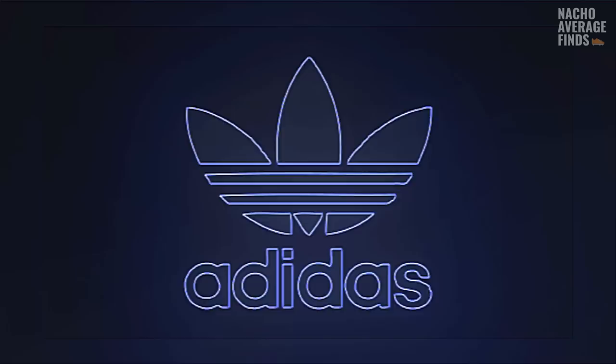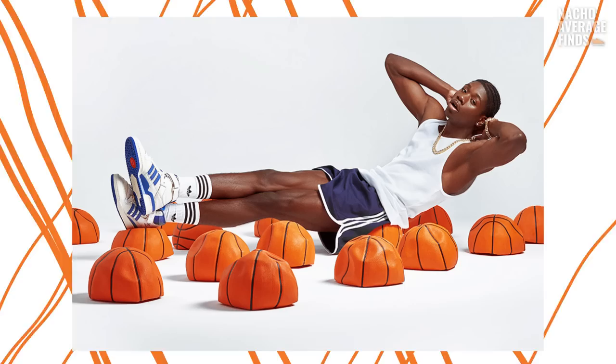Adidas relaunched the Adidas Forum as part of their Adidas Originals line in 2020 to massive success, thanks in part to retro 80s basketball shoes being back in style and the brand's ability to secure some huge artists to co-sign the silhouette.